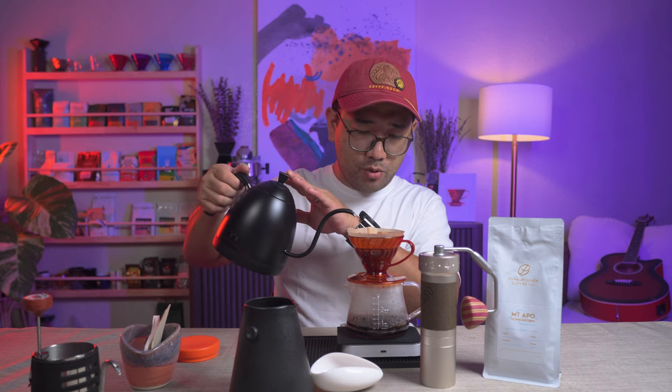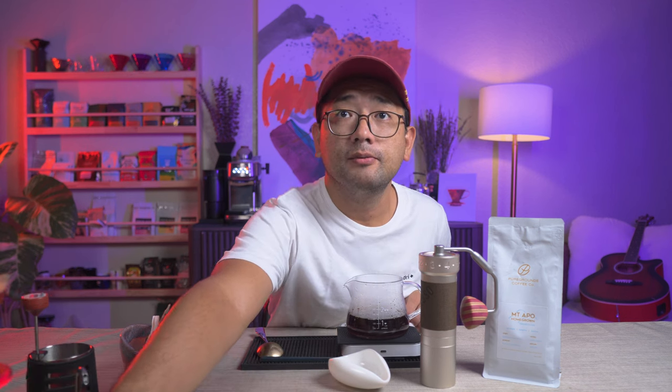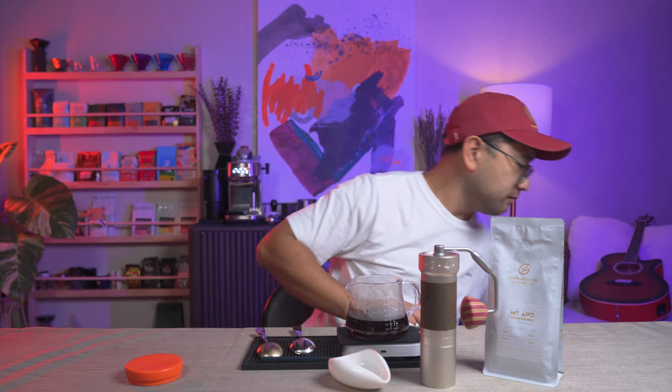For the finishing pour, we're going to do the completion of the water ratio. Our total brew time is 3 minutes and 30 seconds. It's very sweet — I'm not kidding. And there is jackfruit. I can taste the jackfruit. I don't know what bergamot is; I haven't tried one. But the body is very thin — that is the fault of the ZP6. It produces very little to none.